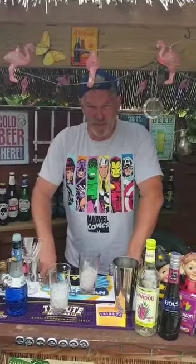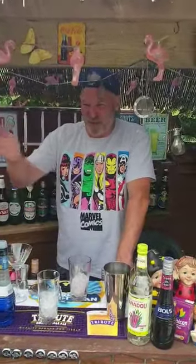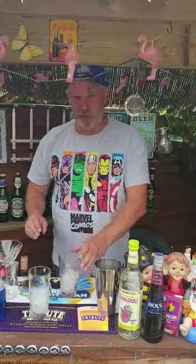Hi everyone, welcome back to Shorty's Cocktail Challenge! Today we are honored to have the Man of Steel himself — the Christopher Reeve look-alike back in the 80s — brother Peter Short. So here we go, we're gonna do the Man of Steel.